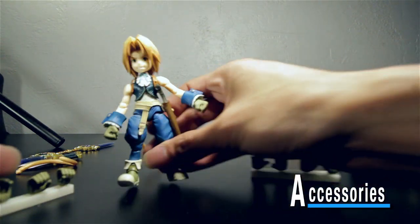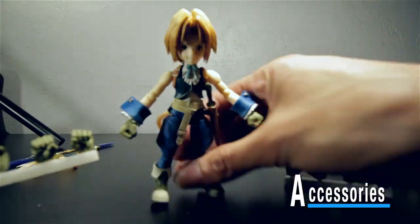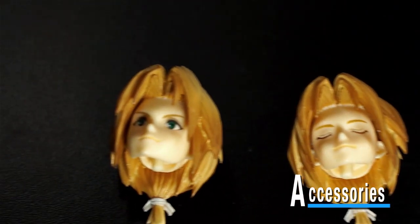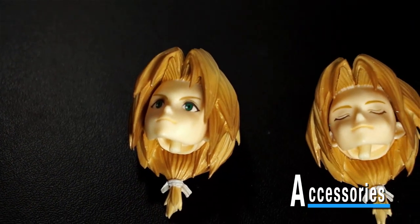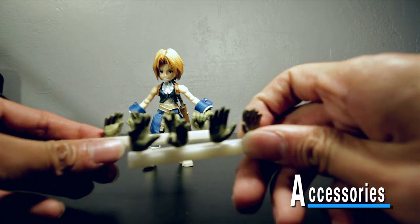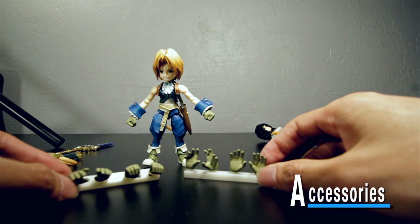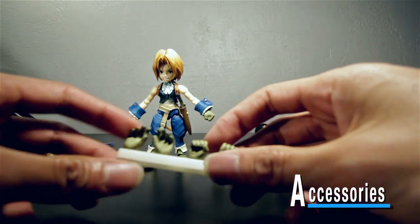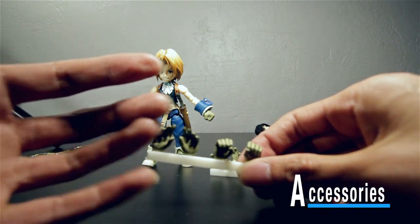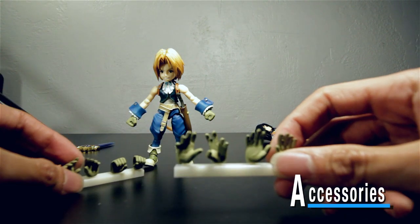Tons of hands — the hands on Zidane right now are fists, left and right. Square Enix gave us these really cool stands to just plug our spare hands into so we don't have loose hands all over the place. I think that's a really nice touch, especially when you're displaying them. He comes with open hands, grabby hands, and hands for holding his sword.